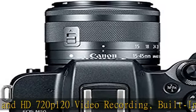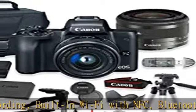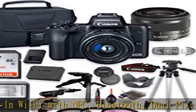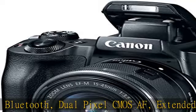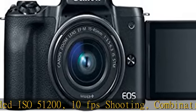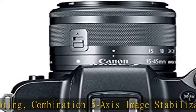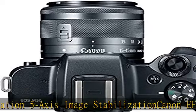Combination 5-Axis Image Stabilization. Canon EF-M 15-45mm F3.5-6.3 IS STM Lens — a standard zoom covering wide angle to short telephoto perspectives. The lens placement has also been optimized, and coatings have been applied to reduce flare and ghosting for increased contrast and clarity when photographing in difficult lighting conditions.